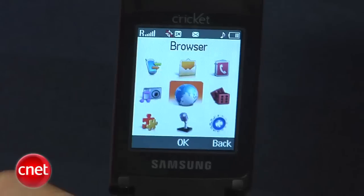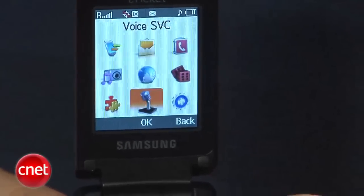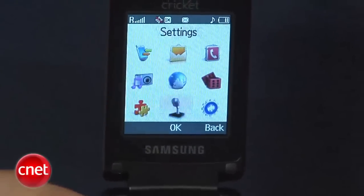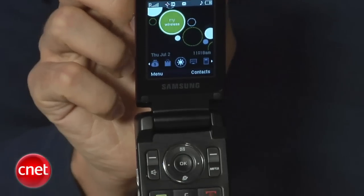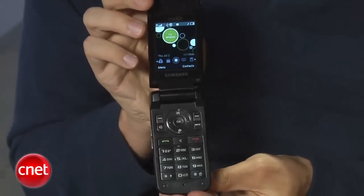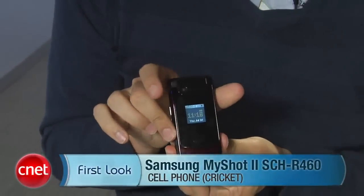The phone doesn't have a real intense feature set. It has a 1.3 megapixel camera, a very basic music player, personal organizer options, Bluetooth, voice commands, and dialing a voice recorder. Really, this phone is about just making calls and sending messages. Camera is okay, photo quality isn't the best, but if you need a phone that offers a little bit more than what most Cricket phones offer, it isn't a bad buy. I'm Kent Sherman, and this is the Samsung MyShot 2.